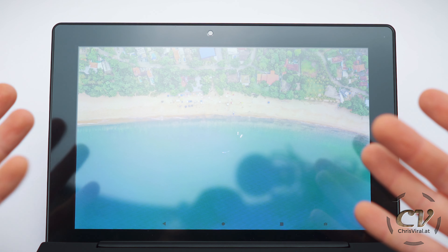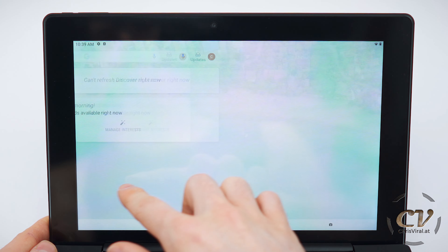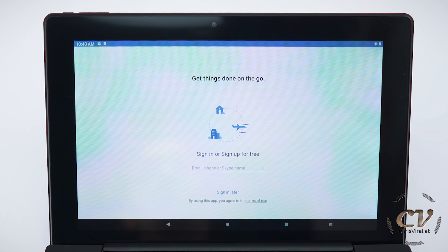United States is fine. All other languages are right here. Let's connect to the Wi-Fi. Connect. He was working pretty good. Checking for updates, installing them. I don't want to copy apps, but I will log into my Google account.